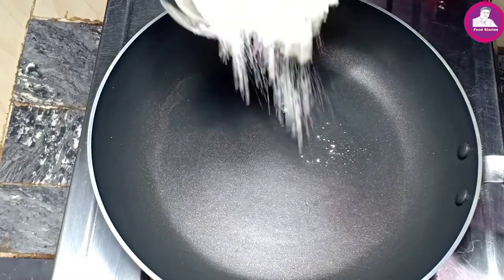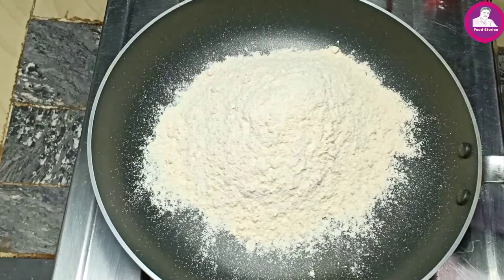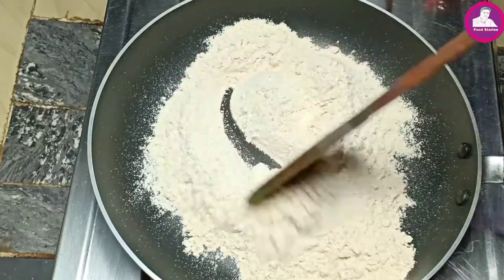We will put our pan in the pan. We are going to put the bread in the pan. Now I'm going to use a little color.